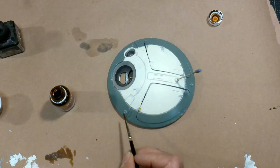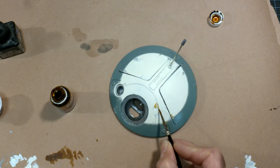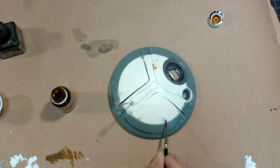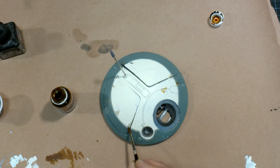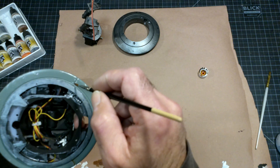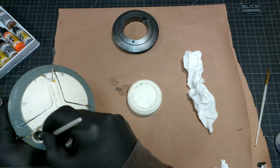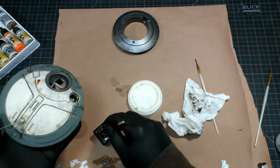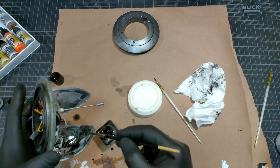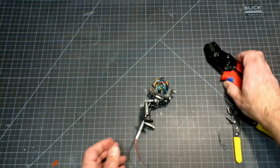My second weathering color is rust. I'm using a black enamel paint. With the painting done, it's time to wire this thing up.